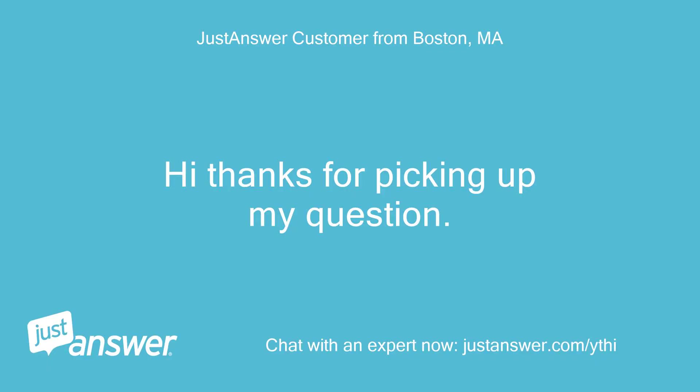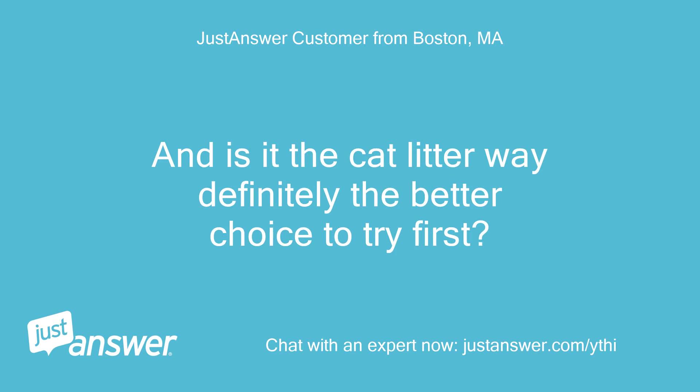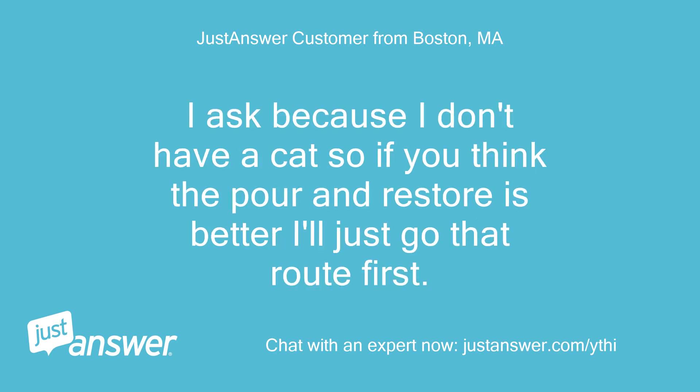Hi, thanks for picking up my question. Two quick questions: do you mean wet the cat litter when I'm crushing it in? And is the cat litter way definitely the better choice to try first? I ask because I don't have a cat, so if you think the Pour and Restore is better I'll just go that route first.